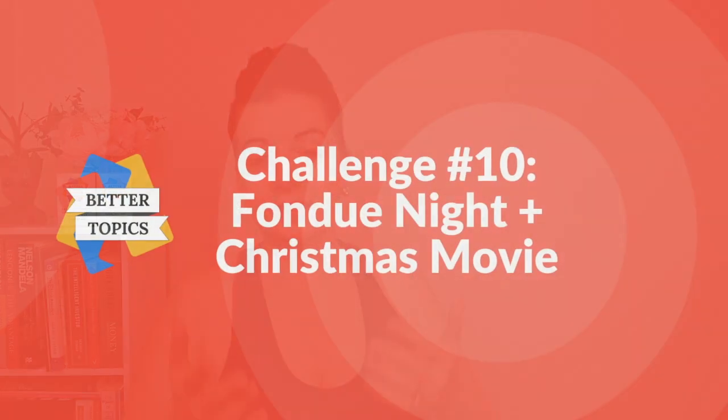Today's challenge is one that I enjoyed quite a lot, to be honest. It's very tasty, nice, and you end up spending time with your partner. So the challenge is fondue night and a movie.